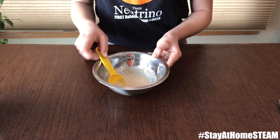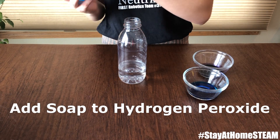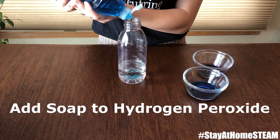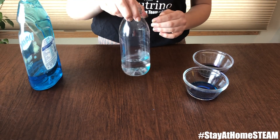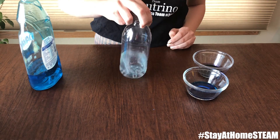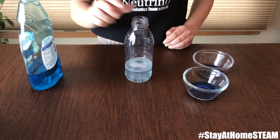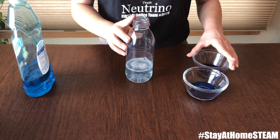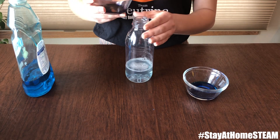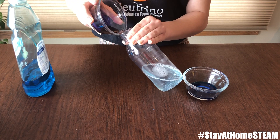Now we're going to set that aside. Next, we're just going to add some dish soap into our hydrogen peroxide and then mix that around. Now that that's all mixed, we're going to add our food coloring to the sides of the container. This is a completely optional step and will just add a little bit of color when we have the reaction.